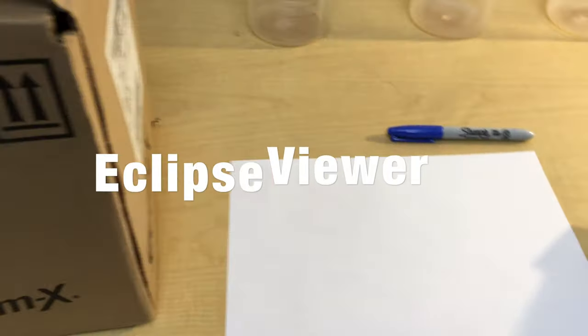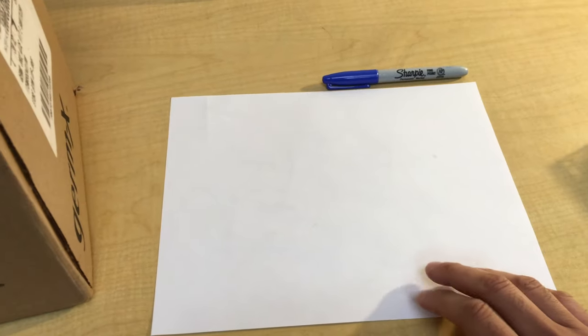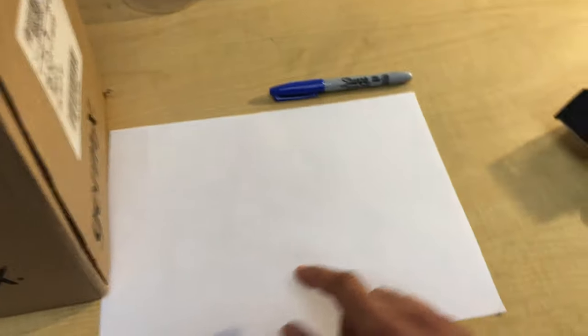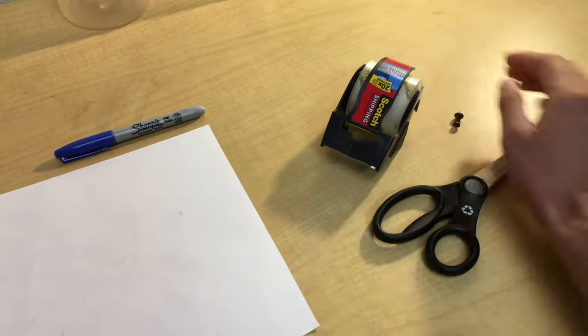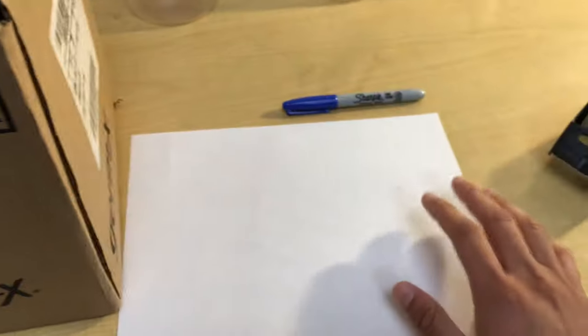Hey guys, I'm going to quickly show you how to build an eclipse viewer in case you don't have those special glasses, a special telescope, or a camera filter. All you'll need is a box, a piece of paper, some scissors, some tape, a thumbtack or bobby pin, a marker, and some foil which is not pictured here.